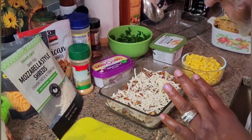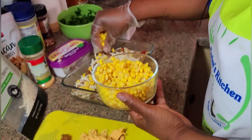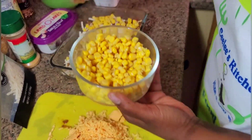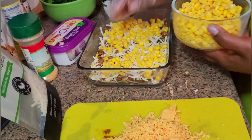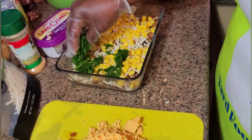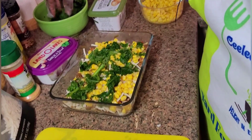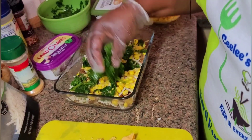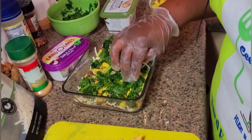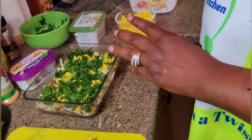My next layer is gonna be the corn, so I'm putting some corn in. Then I'm gonna put some spinach — this is frozen spinach, but it's actually fresh spinach that I bought and put in Ziploc bags to freeze because there was a lot of it. If you keep it at the bottom of the fridge it will get spoiled, so I bagged and froze it.